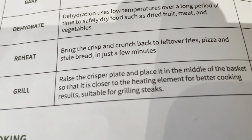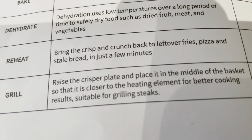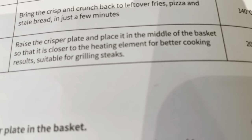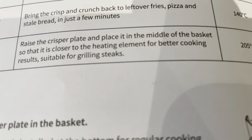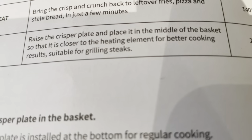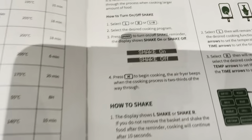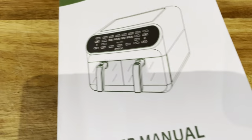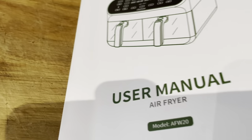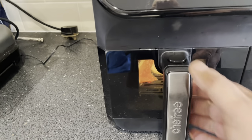Reheat brings the crisp and crunch back into leftover fries, pizzas, and stale bread in just a few minutes. There's a Grill section — you raise the crisper plate and place it in the middle of the basket, which gets it closer to the heating element for better cooking results, suitable for grilling steaks. There's also a Shake feature — a little alarm that lets you know when you need to shake or turn your food over.